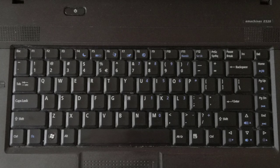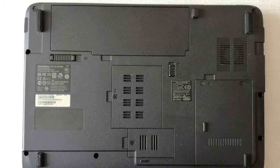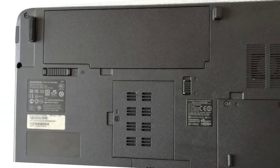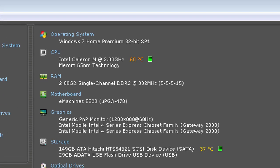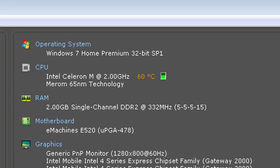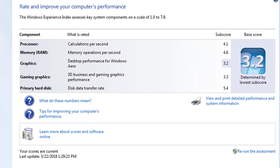The laptop is in good condition, the plastic case is not cracked. The battery is still good for about 10 minutes, but for a 10-year-old battery that is a very good performance. The laptop has an Intel Celeron M575 CPU running at 2 GHz and 2 GB of RAM. The operating system is 32-bit Windows 7 Home Premium. The Windows Experience Index rating is 3.2.